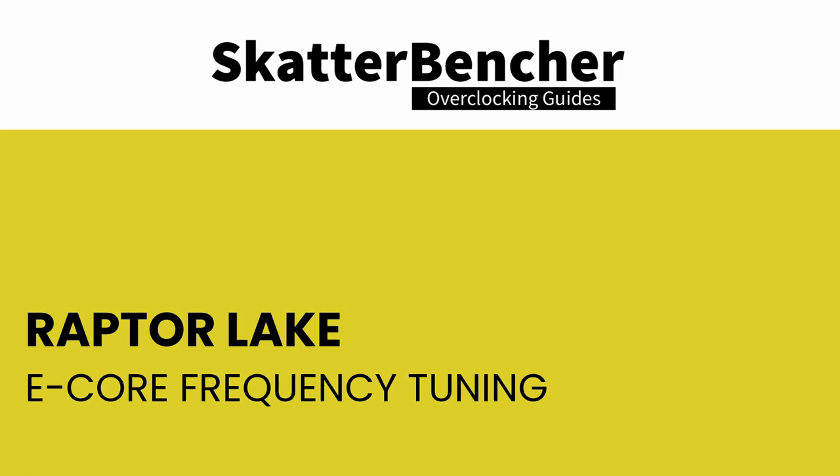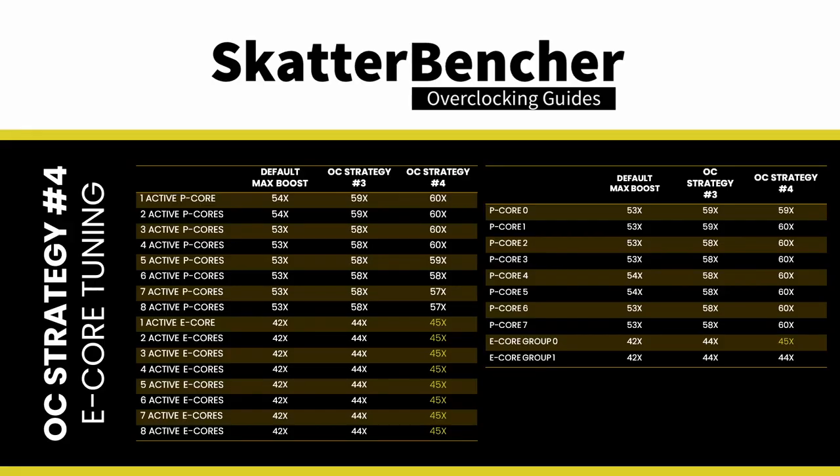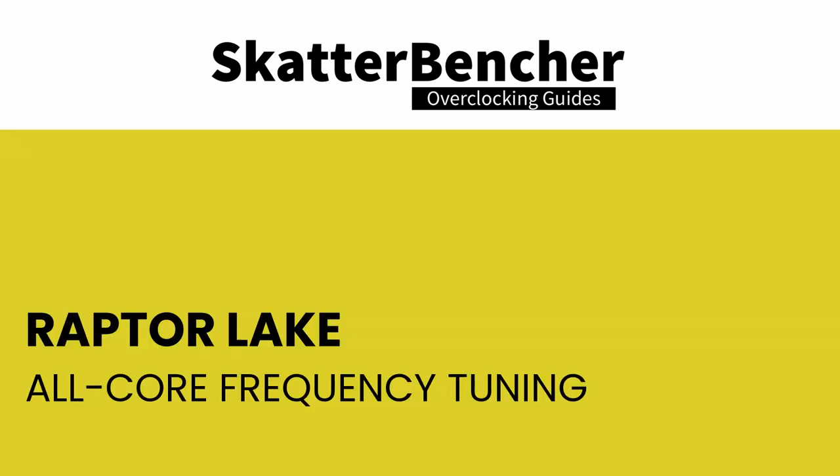For this OC strategy, we will rely on the advanced voltage offset, or VF points. Similarly for the E-cores, we use a ratio limiter to have only our best E-core group boost to the highest frequency — adding one additional step to the turbo ratio offset, allowing E-cores to run up to 4.5 GHz, and restricting E-core group 1 to 44x. For the all-core fine-tuning objective, having a system that dynamically adapts to really heavy workloads — just like it adapts to light ones — is a crucial element of a modern dynamic overclock, requiring several pieces to come together in harmony.